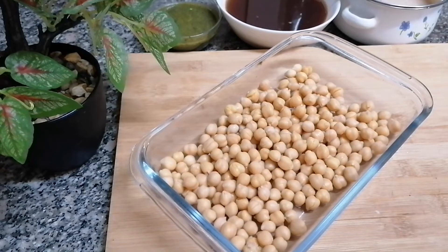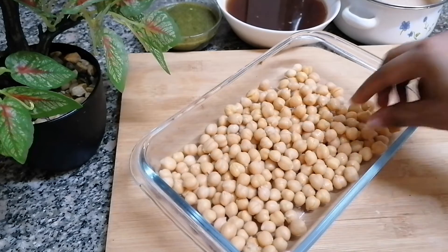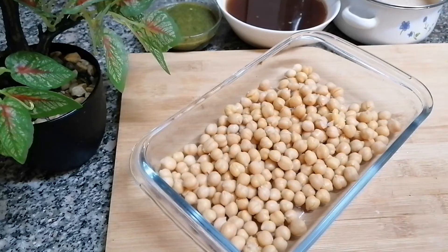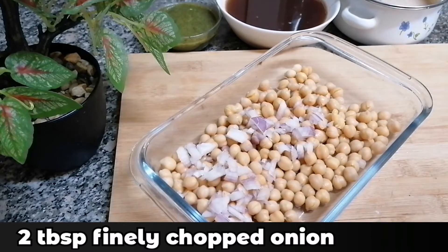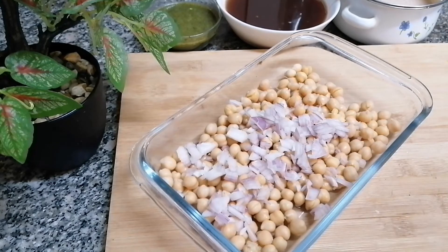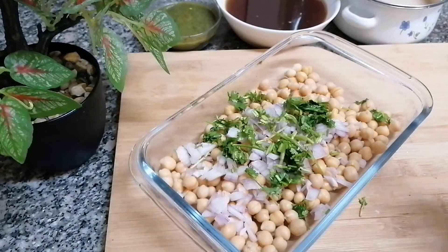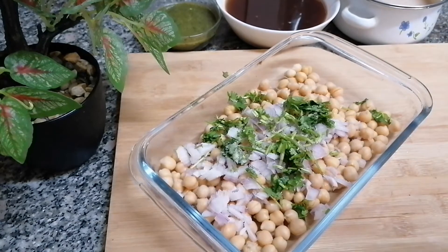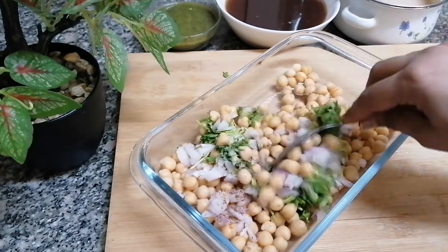Now for the stuffing, I have taken one cup chickpeas — soaked, boiled, and tender. To this I'm going to add two tablespoons chopped onions, one tablespoon chopped coriander leaves, half teaspoon salt, and quarter teaspoon chaat masala. I'm going to mix this well.